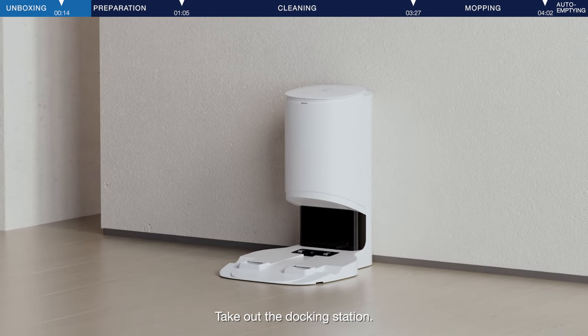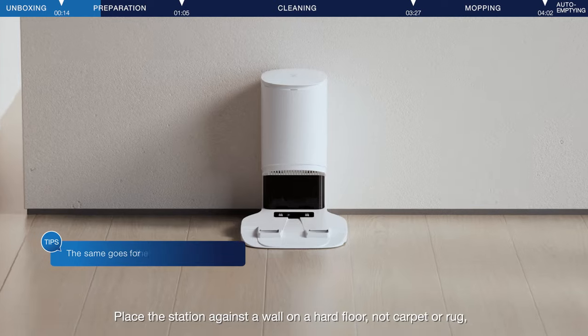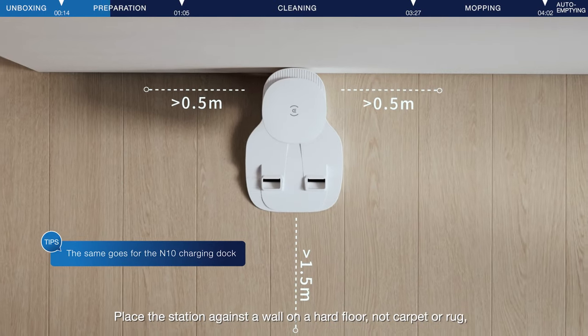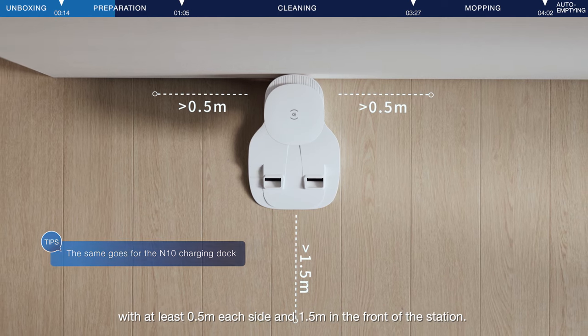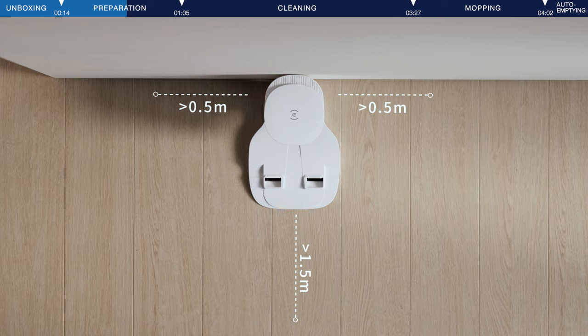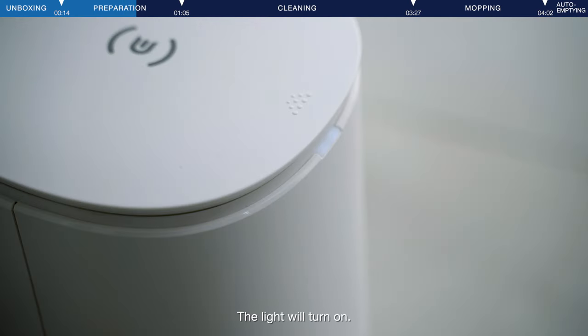Take out the docking station and connect the power cord. Place the station against a wall on a hard floor, not carpet or rug, with at least 0.5 meters each side and 1.5 meters in the front of the station. Plug in the power cord. The light will turn on.